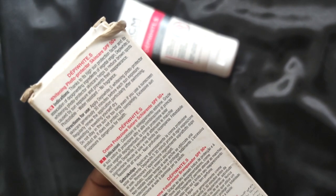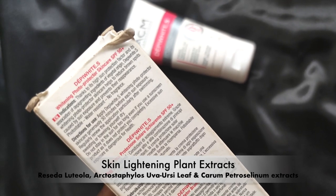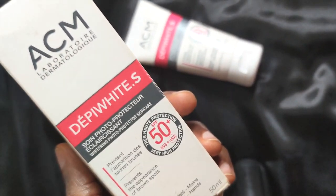Plant extracts from dyer's weed, parsley and bearberry are thrown into the formula to help limit the production of melanin, thus the whitening claims.